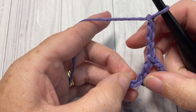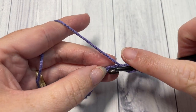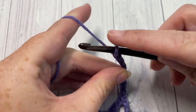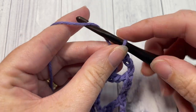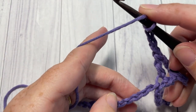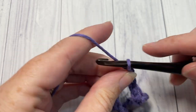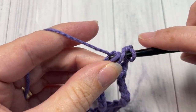You're then going to chain four, skip the next six chains, and then into the next stitch work a double crochet, chain three, and a double crochet — all into that same stitch. Chain four, and into the next stitch work a double crochet, chain three, and double crochet. You're going to repeat that all the way across.